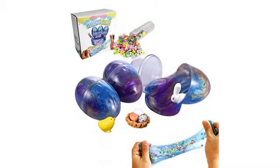My kiddo enjoyed playing with the slime and the colors are great. Nice stocking stuffers.